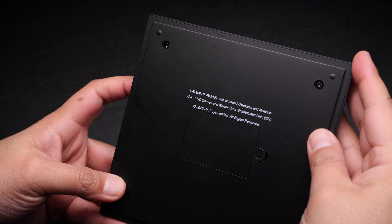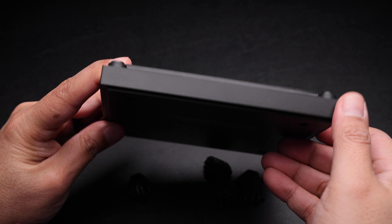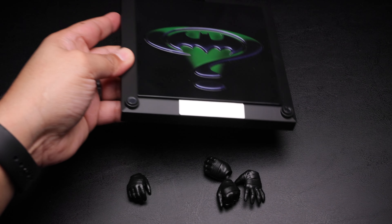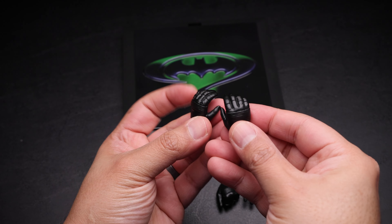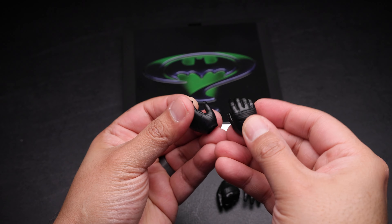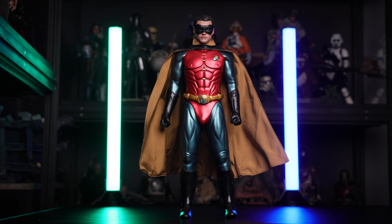Now let's take a look at the accessories. We only have the base and a few hands — that's all we have. Here is the base, reused of course. This is the battery compartment which you cannot open, similar to the one from the Batman figure. Then we have only a couple of hands — nicely sculpted in black. Love the stitches and the detail.